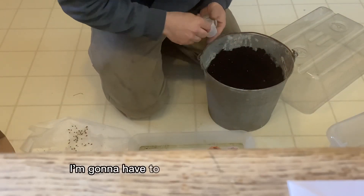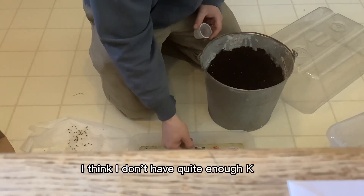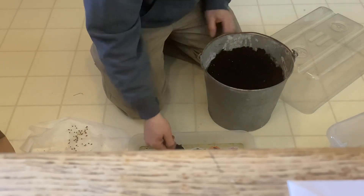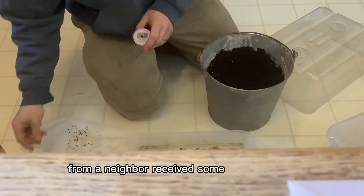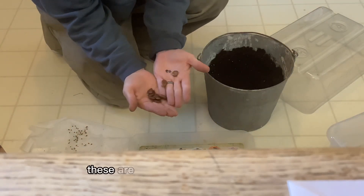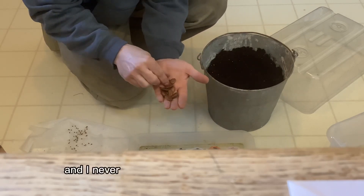There's a good chance I'm going to have to start drinking more coffee — I don't have quite enough K-cups for all the seeds. I just recently received some special seeds from a neighbor that I'll show in a minute.